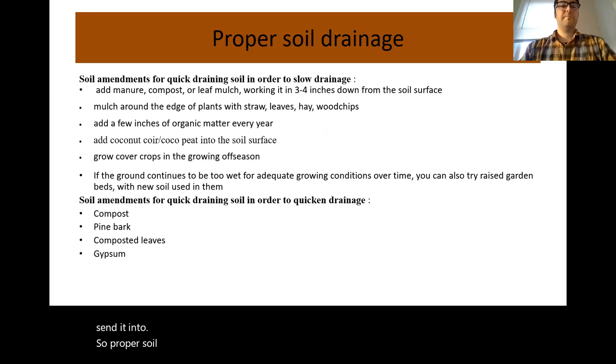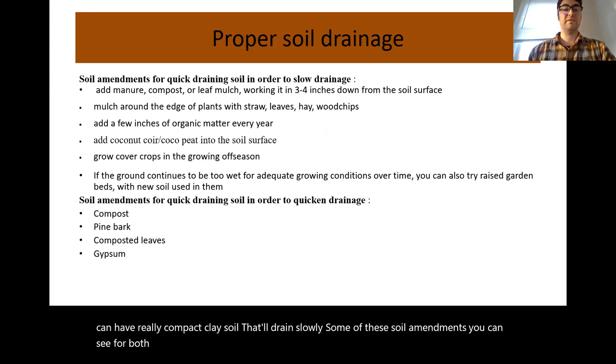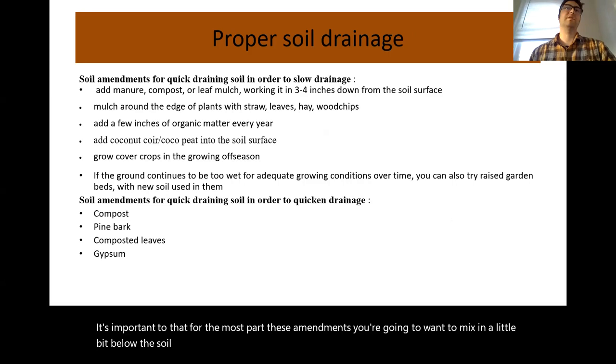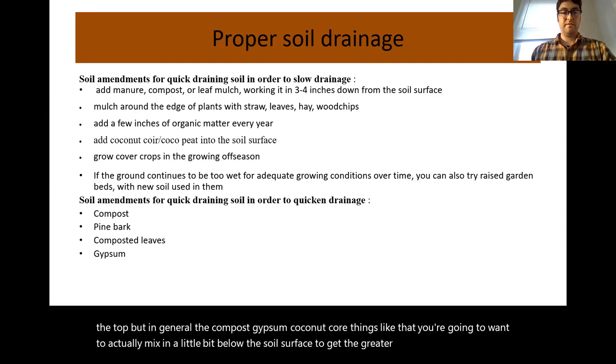Proper soil drainage: around here, you can have really sandy soil that drains quickly, or compact clay soil that drains slowly. Some soil amendments work for both issues with a little overlap. For the most part you'll want to mix amendments a bit below the soil surface. Hay, leaf litter, and various mulches can be left towards the top, but compost, gypsum, and coconut coir you'll want to mix in below the surface to get the greater effect from them.